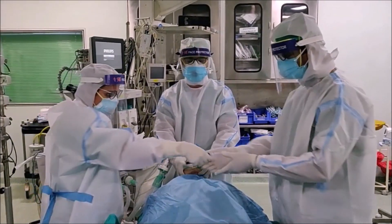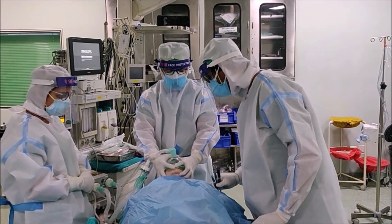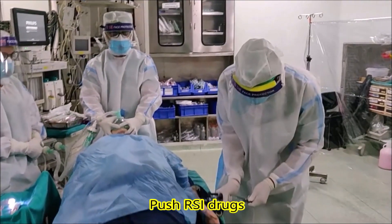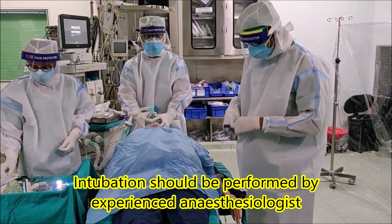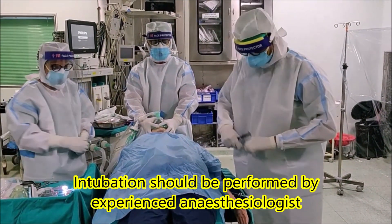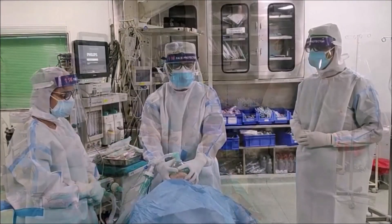Okay, may we have the induction drugs. Now let's take a long breath. Drugs are in. Sixty seconds are up.